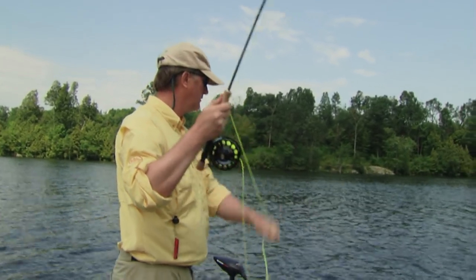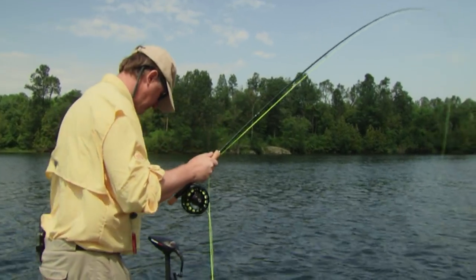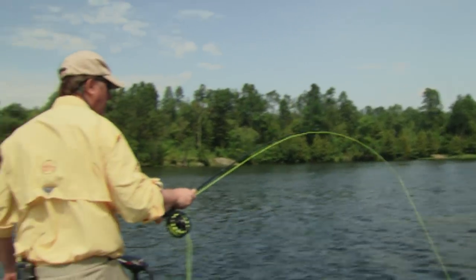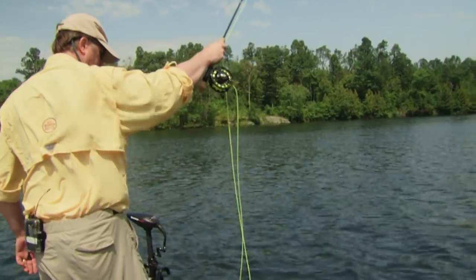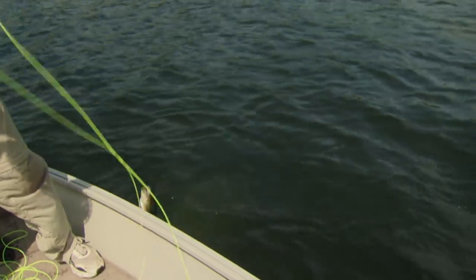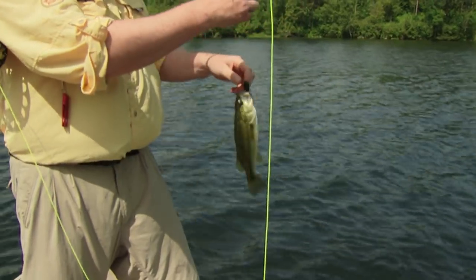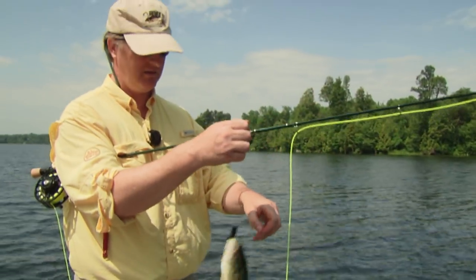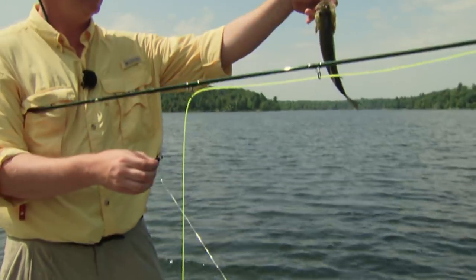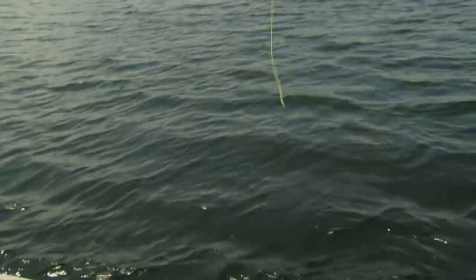Just a little guy, but it shows this is a fish magnet. Look at the structure - these are rocks coming up. I've got 10-pound tippet so it's easy to pick up this fish. See the hook comes out nice and easy. Beautiful little fish. Now what we're looking for is his dad!